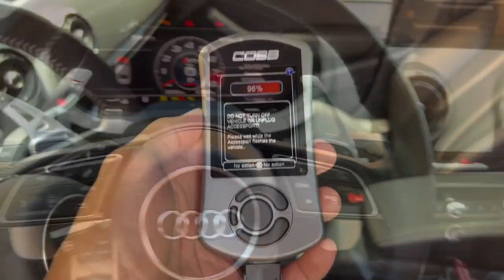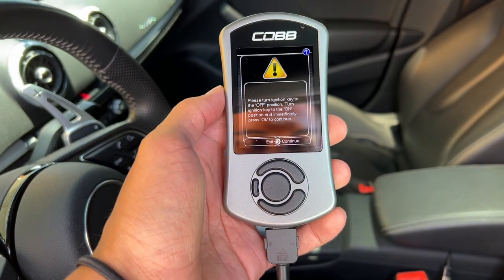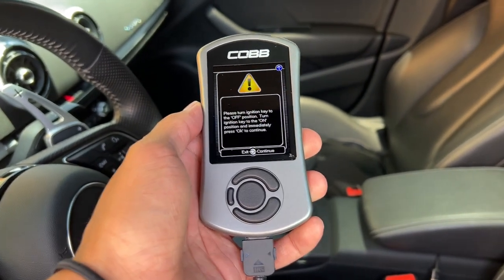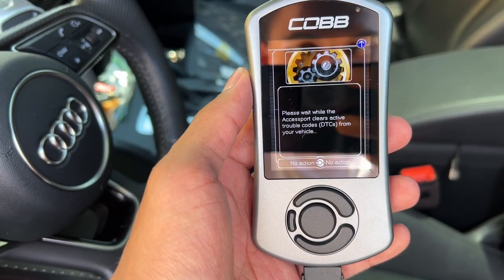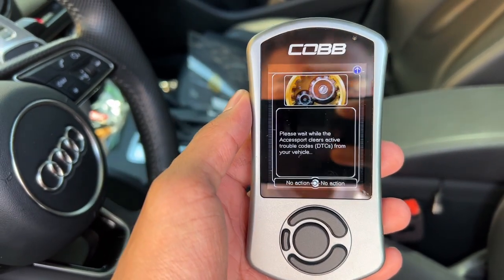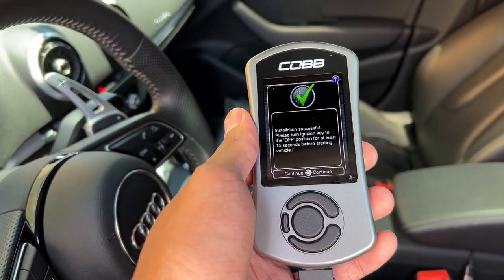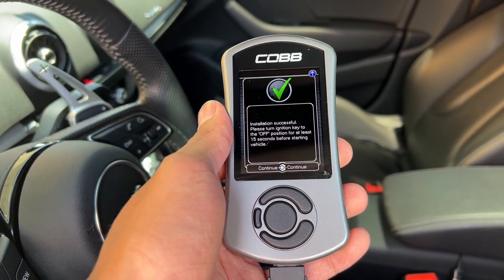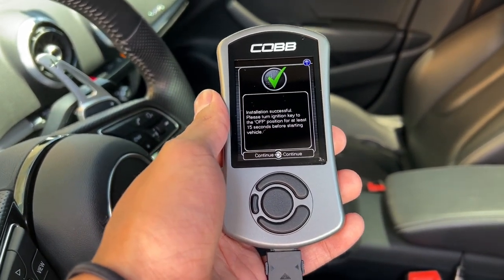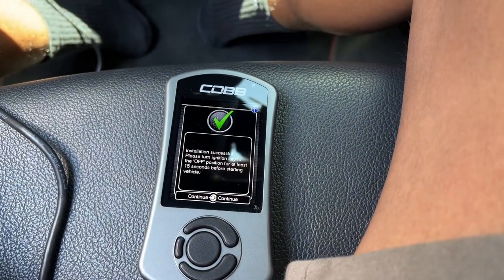During the flashing process, make sure you leave the key in the car and do not open any of your doors. Once it got to 90% it literally finished super quick. Turn off the ignition and turn it back on. We're clearing the trouble codes — you don't have to worry about that, it'll clear them out for you. Wait for that to finish. Turn the ignition off for at least 15 seconds and then start the car. If everything went to plan, we're going to be fully tuned by EQT.